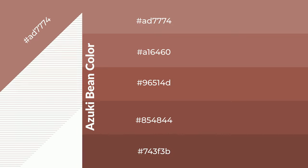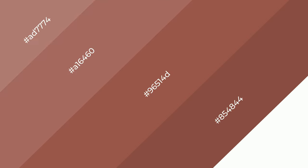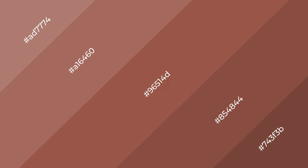To generate shades of a color, we add black to the color, and it is used in patterns, 3D effects, and layers. Shades create depth and drama. Azuki bean is a warm color and it emits cozier and active emotions.